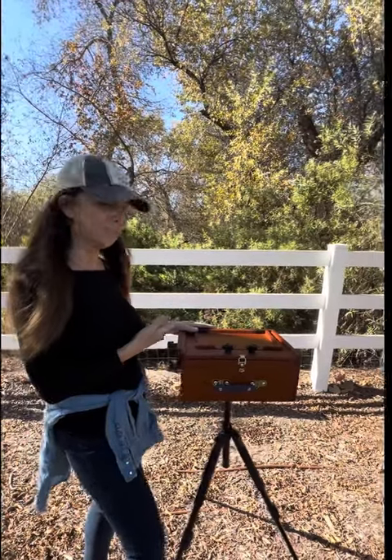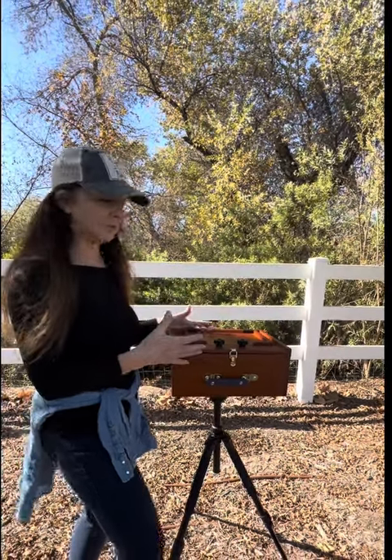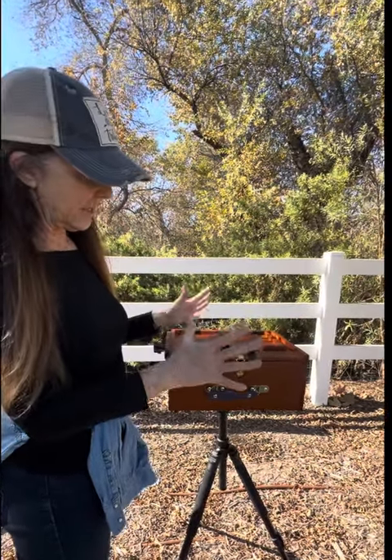Hi friends! Today we're set up in front of this little field — I wanted to give this a try. As you may or may not know, we love camping. I love painting outdoors and setting up like this. So I had to try this out. If you like painting plein air, this is their plein air pochade kit and I love it.